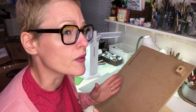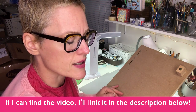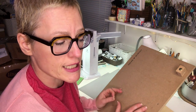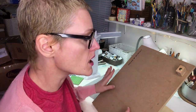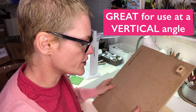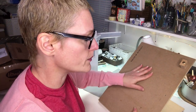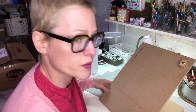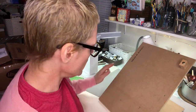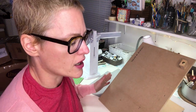I saw a YouTube video a couple of years ago when I first got this — a woman who was an art teacher used these in her classroom, and I think that's a really great use for it. When it's sitting at an angle flush with the table it's very sturdy, with no wobbling at all. You can keep your art supplies nearby and it works totally fine in that configuration.